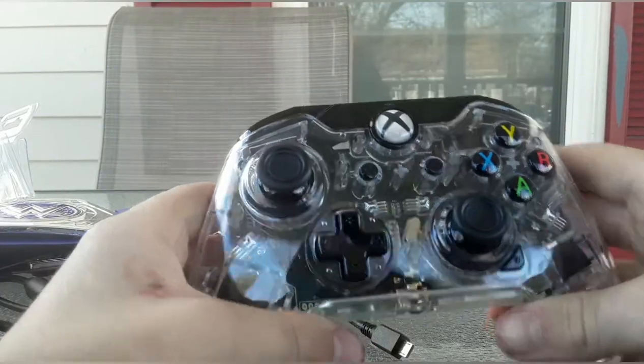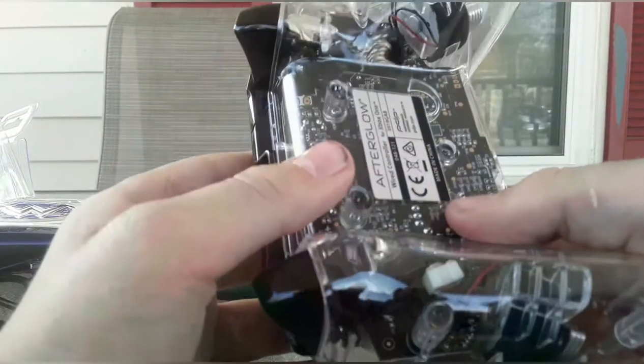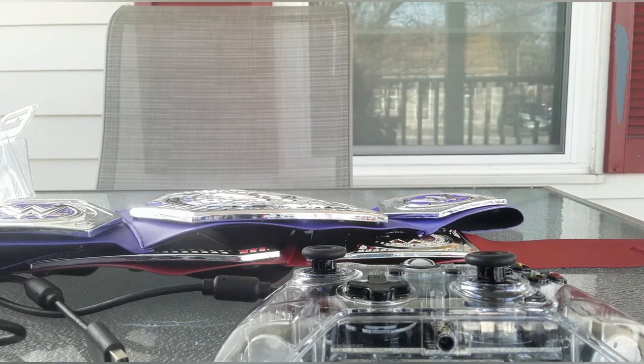Yeah, and then you can put your headset there. This is really cool — I like how you can see through the controller to see the chips and stuff like that.